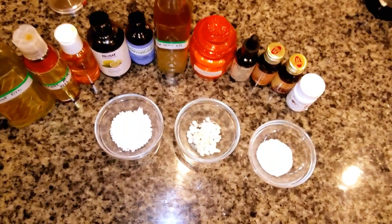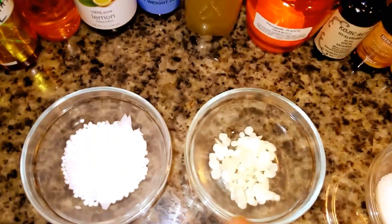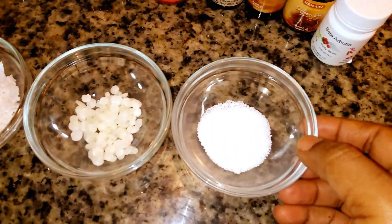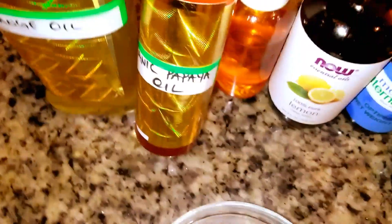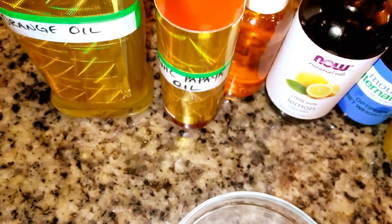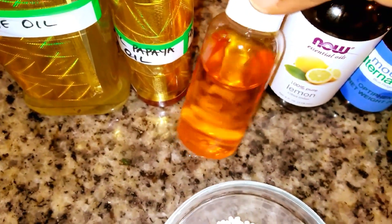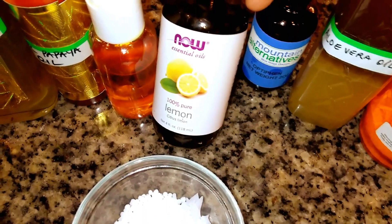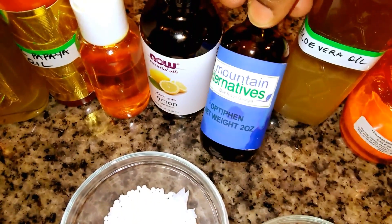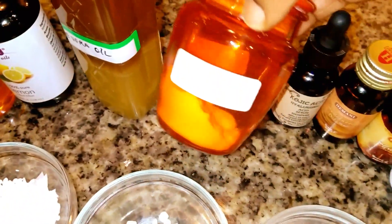These are the ingredients we're going to be using to make this lotion. I have a tablespoon of e-wax, a teaspoon of b-wax, and a teaspoon of stearic acid powder. For the oils, I'll be using my DIY orange oil, my DIY papaya oil, and my DIY carrot oil — I made all these oils myself. If you want to know how I made them, comment down below and I will send you the link. Next is my lemon essential oil.